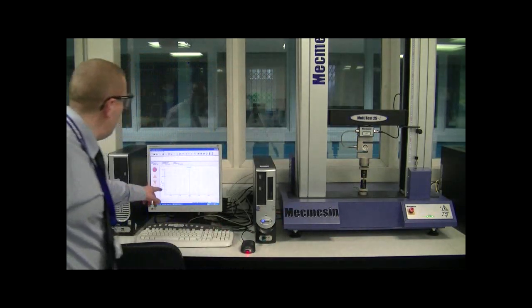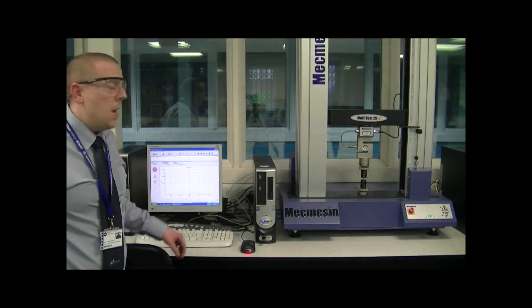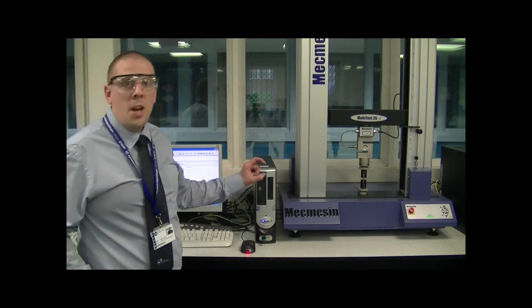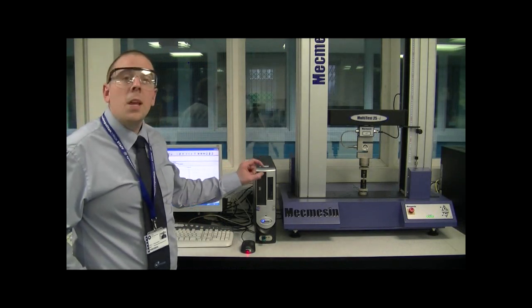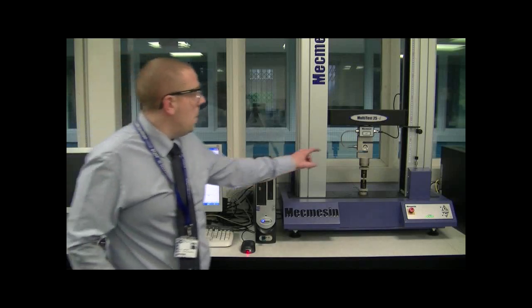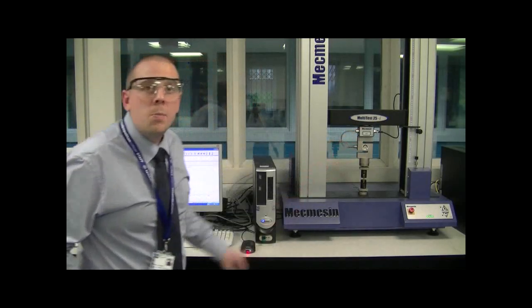Over here we have the PC program, and what it does is basically the function I've just described. It's set up to take the slack out and then begin the test, and once the test begins it will be constantly recording data both from the load cell and the displacement.